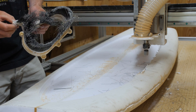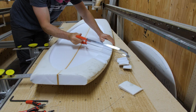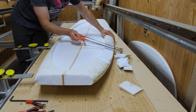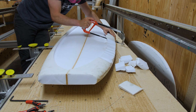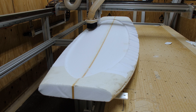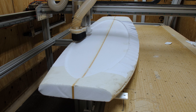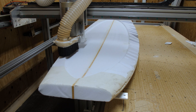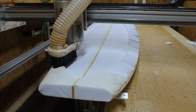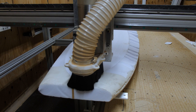I had to reattach the suction cup that fell off and then tried again the next day. This time I decided to remove some of the excess material that had knocked off the dust shoe — I cut off the extra foam sitting above the rail of the board. But I didn't remove enough material because it ended up knocking off the dust shoe again anyway.